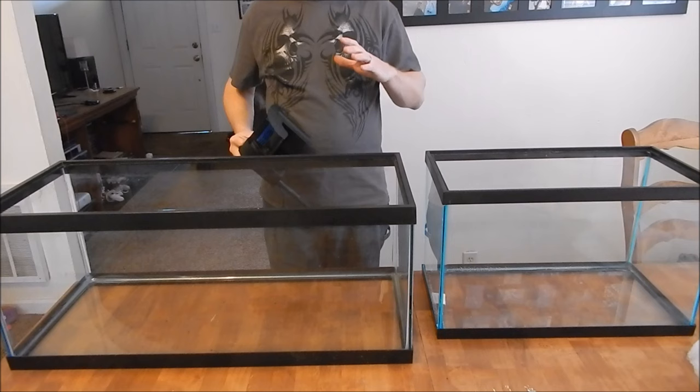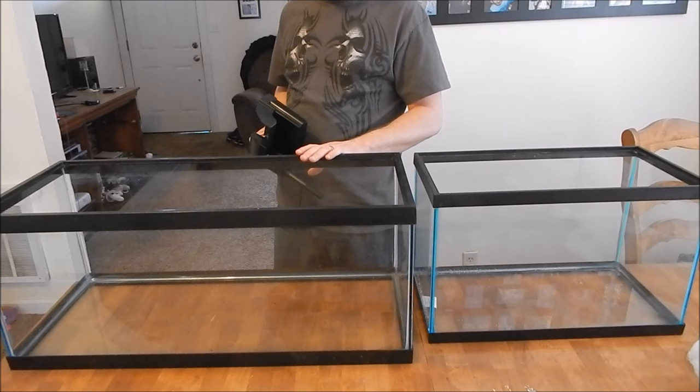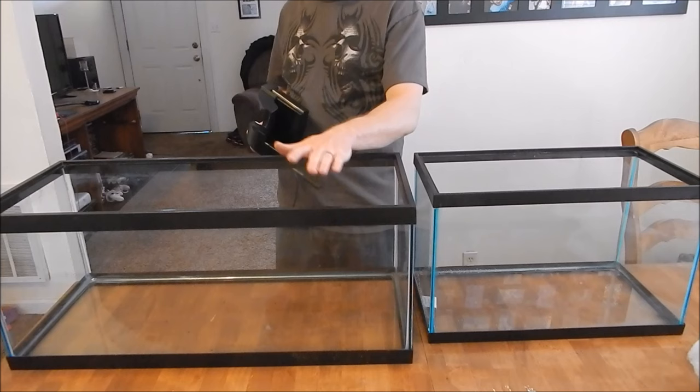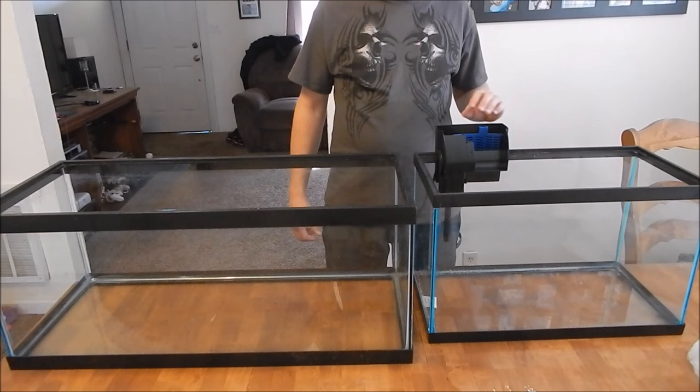Let's talk about filter placement, and in my opinion this is actually as important as what you have in your filter. Here's a standard 10-gallon and a 20-gallon long — fairly common sizes. The 20-gallon tall and 30-gallon talls are about the same shape, and then you've got your 40-gallon breeder and 75-gallon which are somewhat this shape. For a 10-gallon, you can pretty much place the filter anywhere — it's not really a big deal. I tend to like to put it a little bit between one side and the middle.